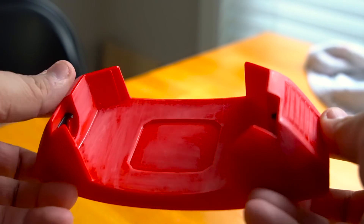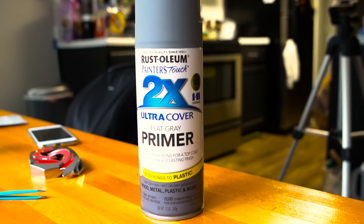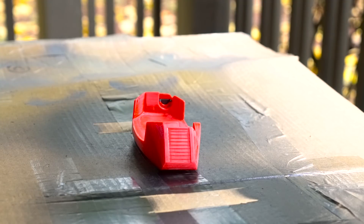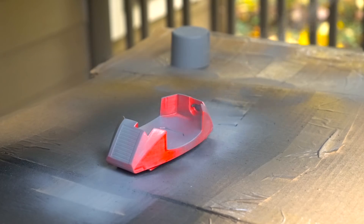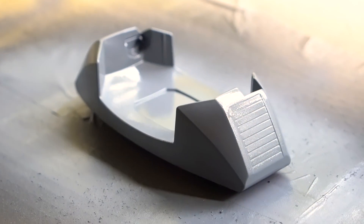Once sanding is done, we are ready for priming. I'm going to use my favorite Rust-Oleum flat gray primer. Spray a couple of coats to give a nice even coat, and don't forget to do this on both sides. Then simply wait for it to dry.